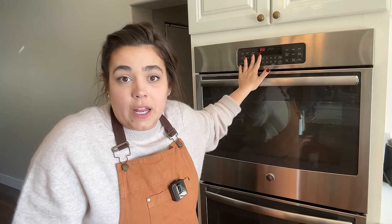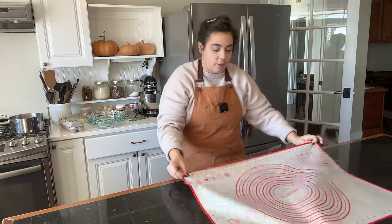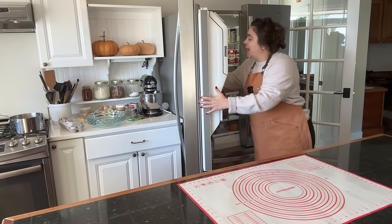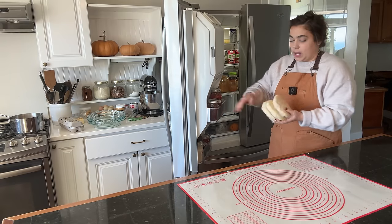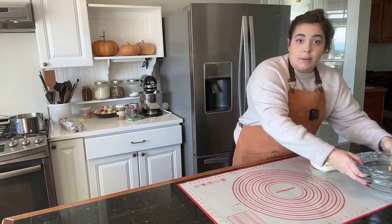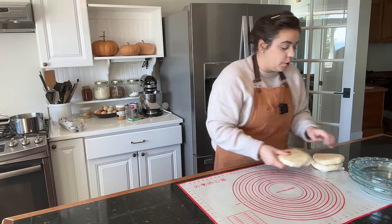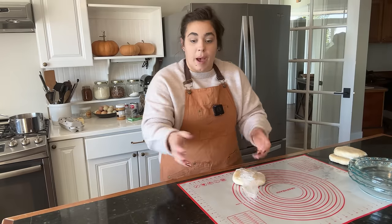So this needs to bake for 10 minutes. While this is baking, we can roll out our pie crust for our other three pies. The next three pies are going to have a traditional pastry pie crust, and this morning I already went ahead and made up the crust. This is an all-butter pastry crust, and I'm going to grab all three of them because we need all three of these, plus three baking dishes. One of them needs to be blind baked — which means we need to bake it before we fill it — the other two we can just fill with the pie ingredients.